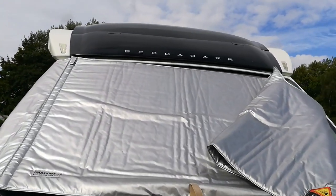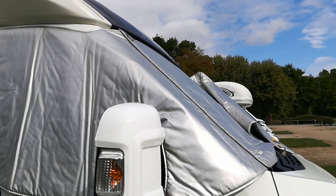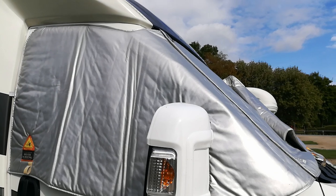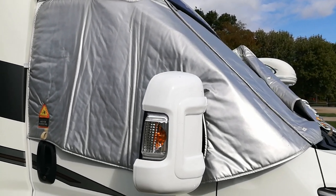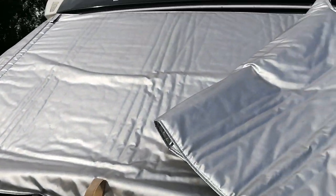So silver screens, or screen covers, whatever people call them — obviously you're going to see the company that makes these. I'm not promoting them necessarily; you buy your screens from wherever you want, but they all fit the same way. So I've done one side — I'll come back to that in a minute. You get your screens and you unroll them.